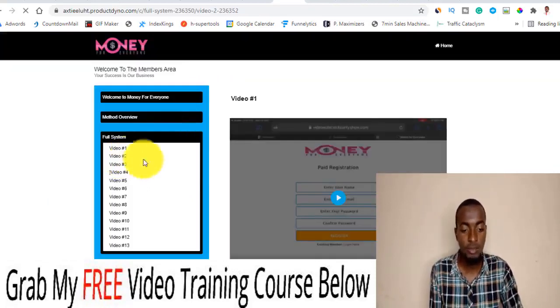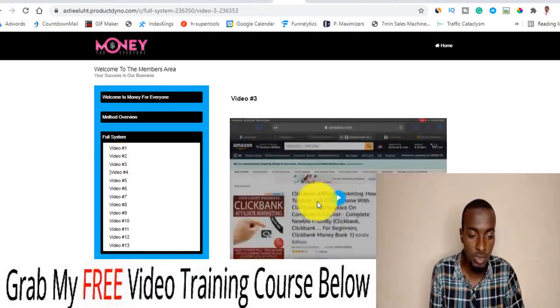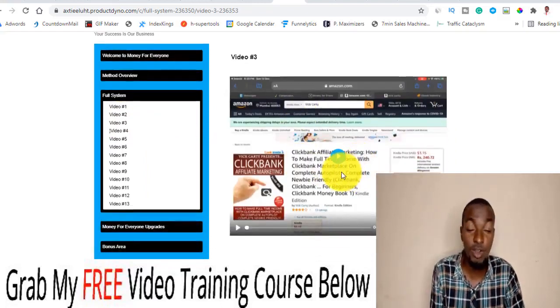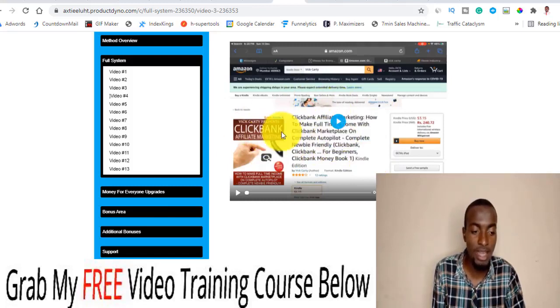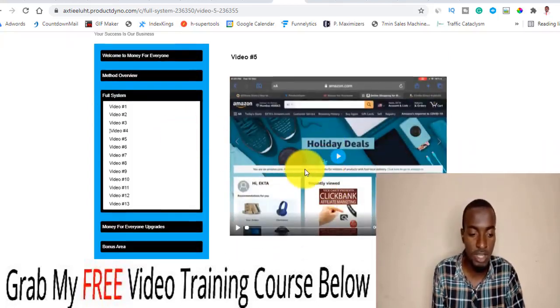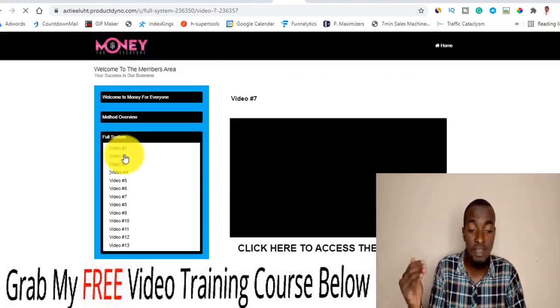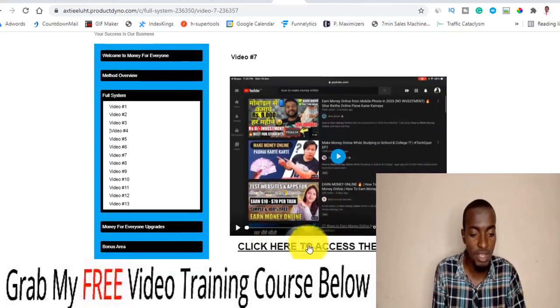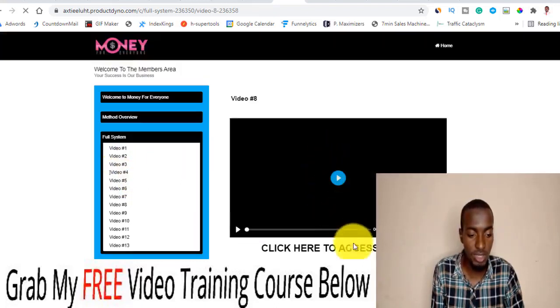You also have the top traffic software. Video number two is a continuation of the first video, and video number three continues teaching you — this is where it gets into the meat and potatoes of the course. You can see Amazon right here, with Vic Akati's affiliate marketing clip showing live proof of him doing what he preaches. Video number six shows how to set up and download the book, with everything documented step by step. There's also a speech-to-text online app to help you create your book.